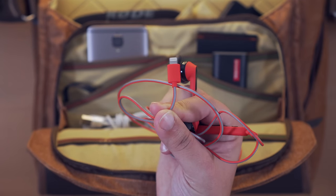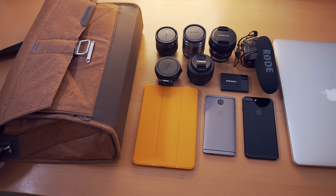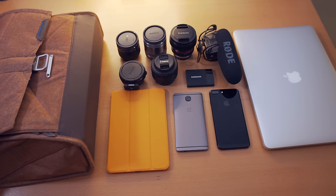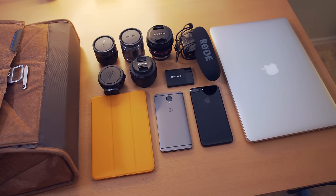If you're interested in any of the products mentioned in this video, you can find them linked in the description below. Let me know in the comments what you think about the Everyday Messenger bag, or if you want to see a more detailed video on my camera gear and how I use it to produce my content. Thanks for watching and I will see you guys in the next one.